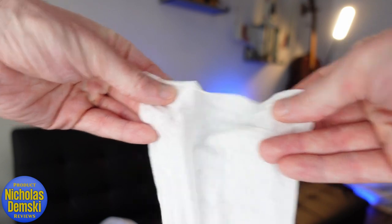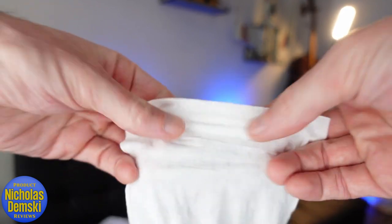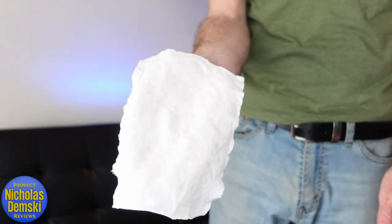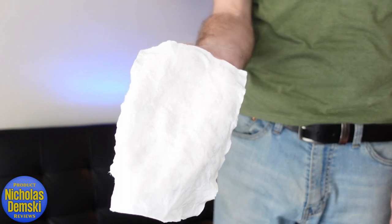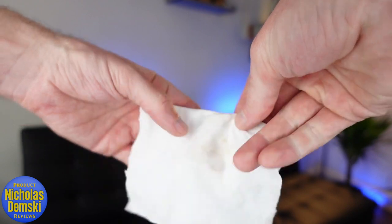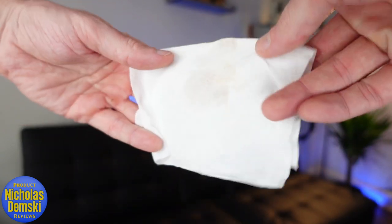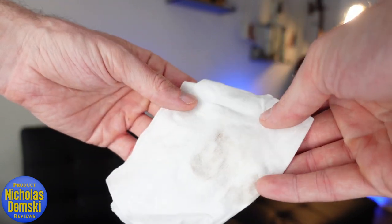Compared to other wet wipes, it doesn't shred like some others do, which is really nice. It's also large enough to cover my whole hand, which I appreciate because some wipes are too small. I've also noticed the excrement doesn't bleed through the material — you can fold it in half and have a clean piece.